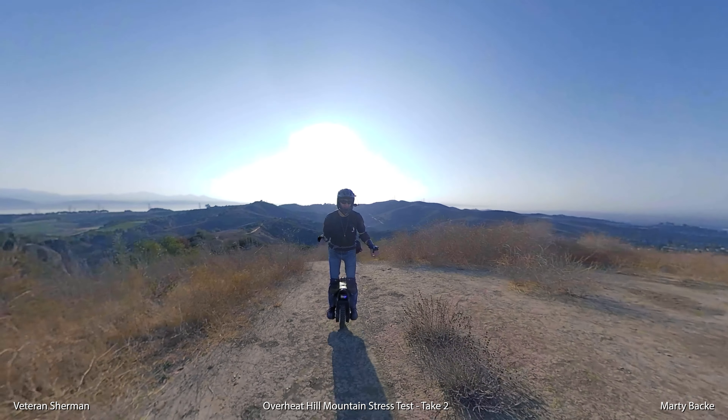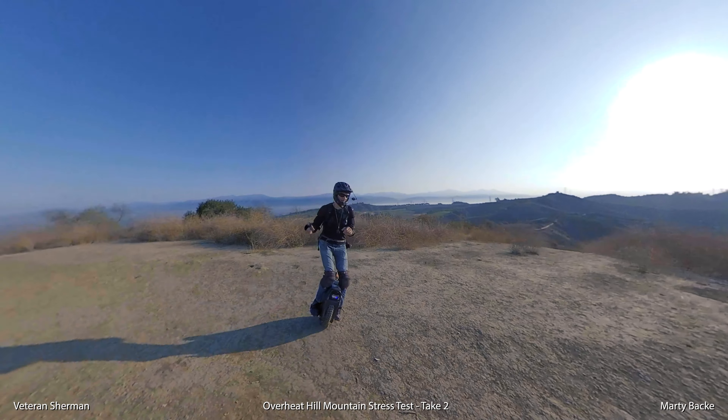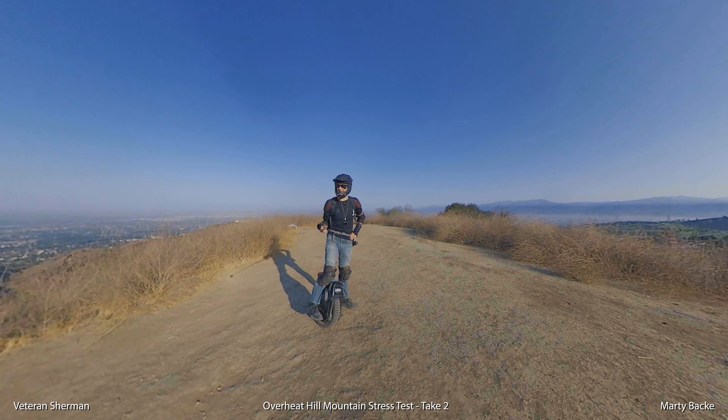First alarm — whew. Temperature went up to 59 degrees C. Other than that it felt pretty good.